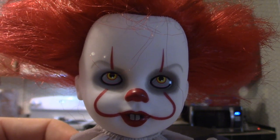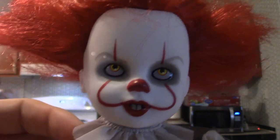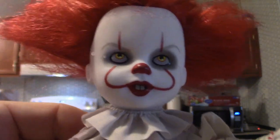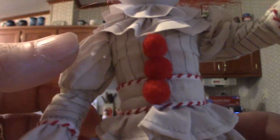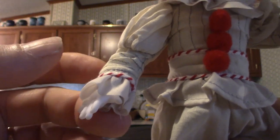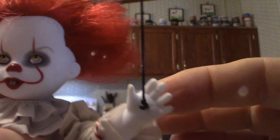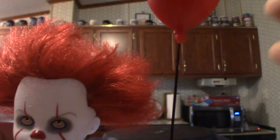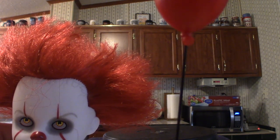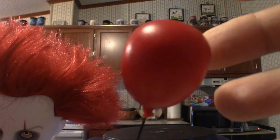I do have another Pennywise coming in — it's the Tim Curry version — and when it becomes available we'll do a video on that as well. It's got the collar, the ruffles, it's pretty cool. Now when it comes to accessories, this particular guy comes with a red balloon. Living Dead Dolls don't really have too many accessories; it's more or less just about the doll.